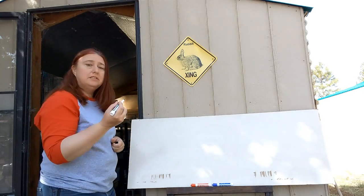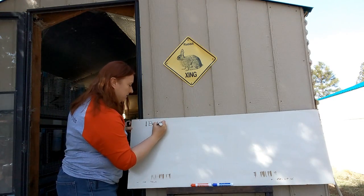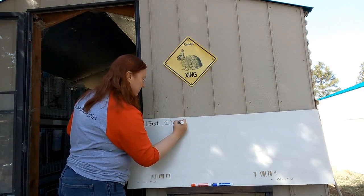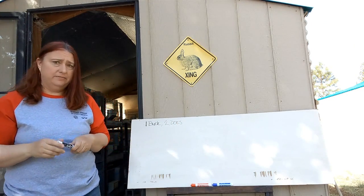On the principle of having one buck — one boy — and two does, this is how it's all going to break down.